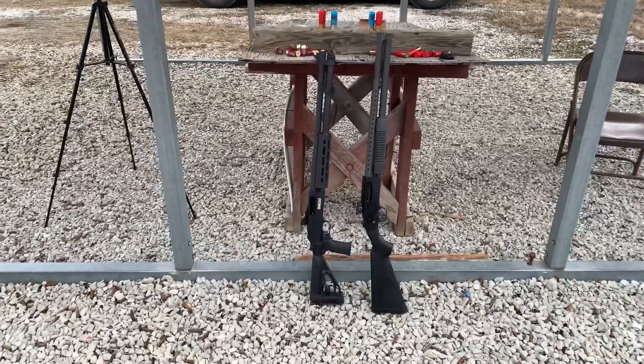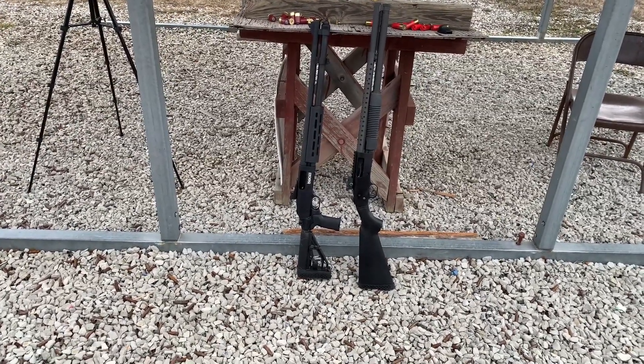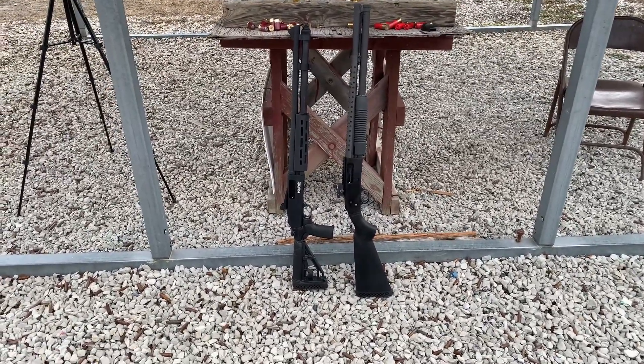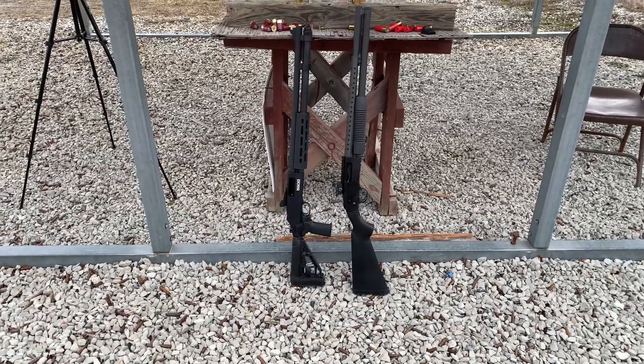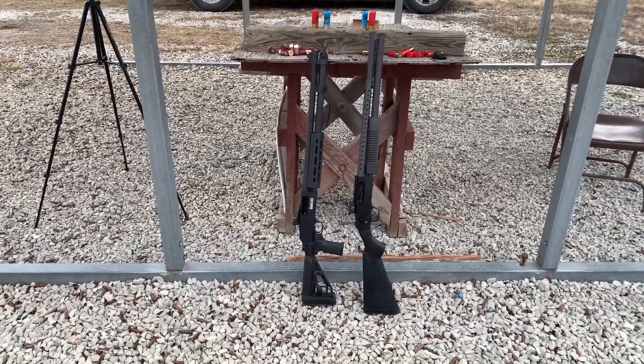The 500 has a heat shield, a tri-star side saddle, a rail, and a red dot on it, but they're almost the same weight. The Pauldron recoil reduction system adds probably 12 or 14 ounces to this. The buttstock on the 590S has ghost ring sights and some extras, which actually brings the weights up really close. With these weights being so close, you're going to see a similar recoil from each gun — close enough to do a real comparison for the recoil reduction provided by the Pauldron system.